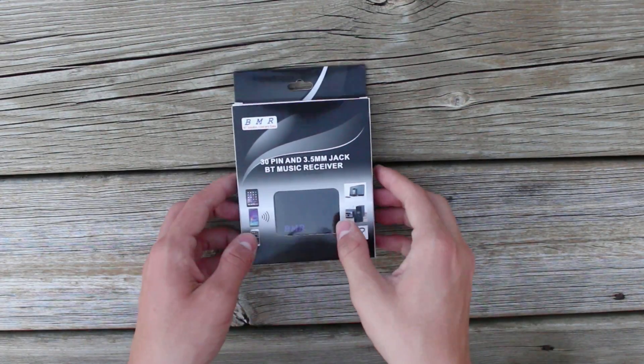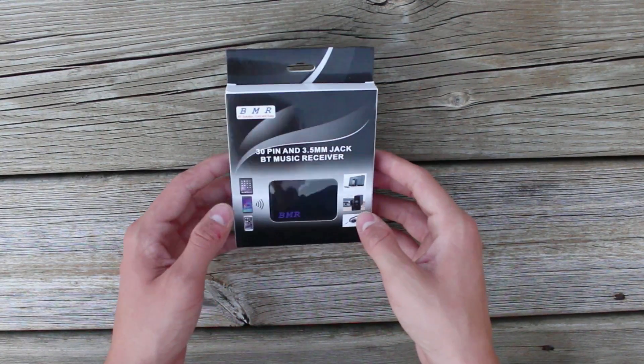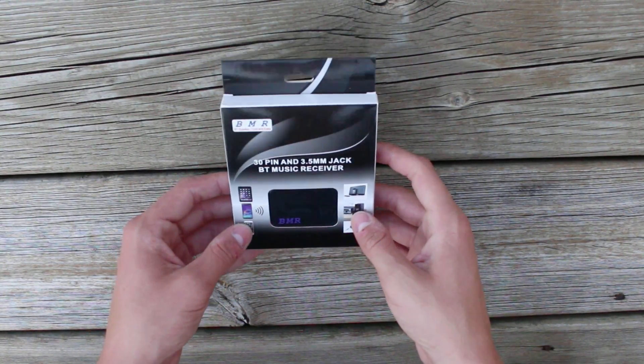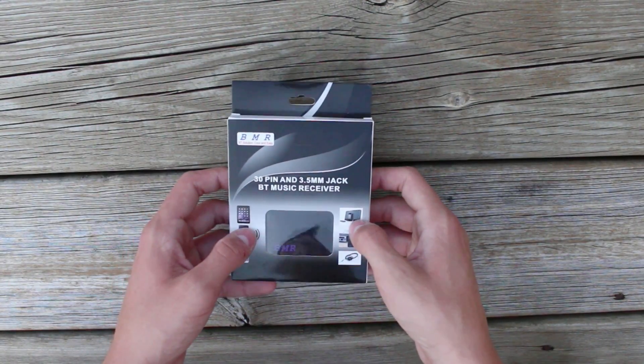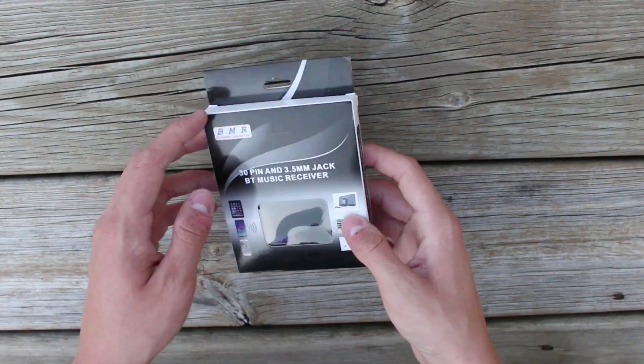So let's get to the unboxing. I just wanted to point out before unboxing that yes, I am outside, but the reason I'm outside right now is because I'm going to be testing this out here. So let's get to the unboxing.